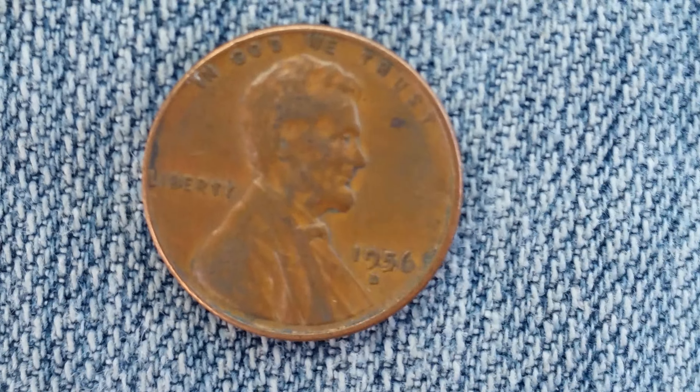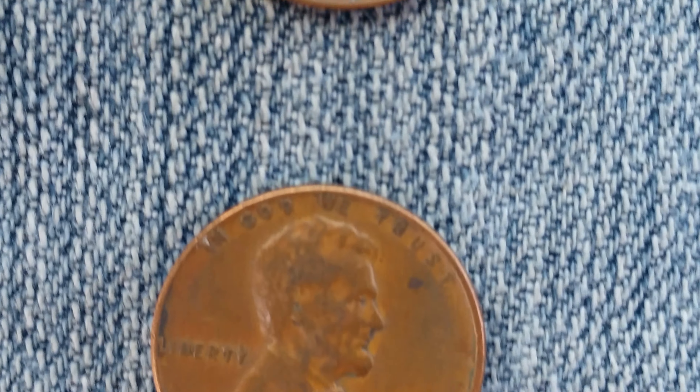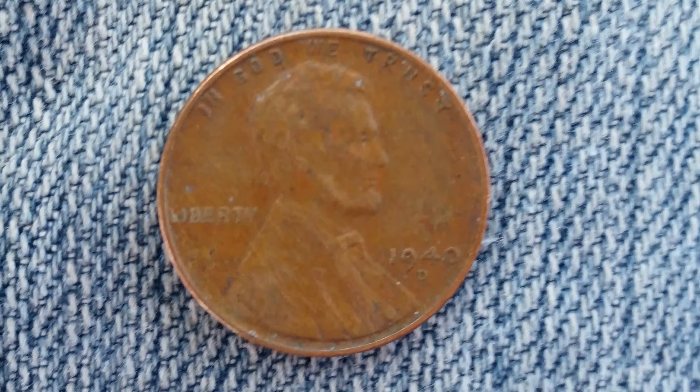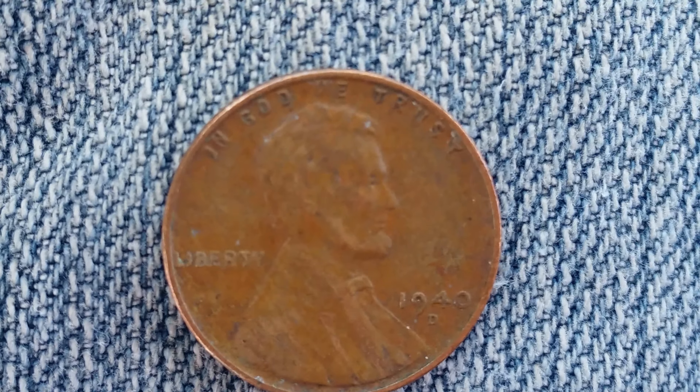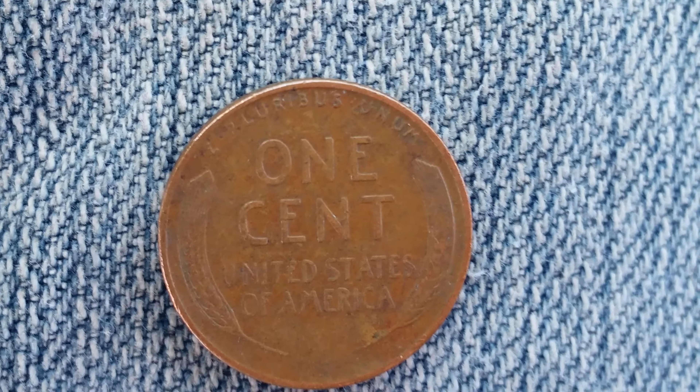Here is a 1940D, followed by a 1956D and a 1958D. This is a look at the front of the coins, or what's known as the obverse. Now let's go ahead and take a look at the reverse of the coins, and just look at those wheat back designs.